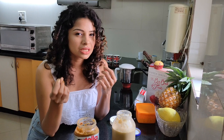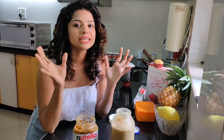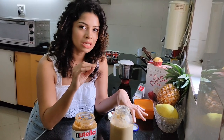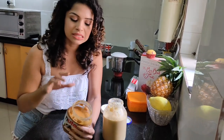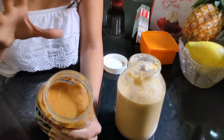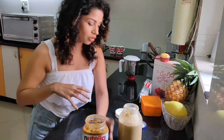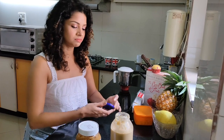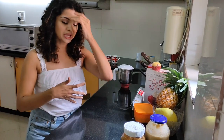If your peanuts are a bit over-roasted and taste bitter directly, don't worry — just take another batch and roast those peanuts to a normal light brown color, mix the two, and make your peanut butter. The mixed color is what you're looking for. Don't worry if oil is floating on top — that's completely normal because this is unrefined and unprocessed.